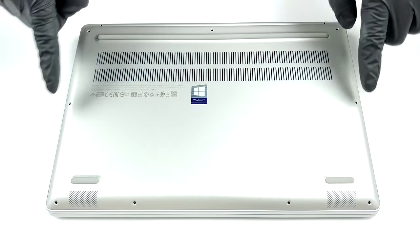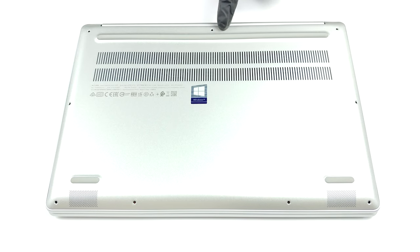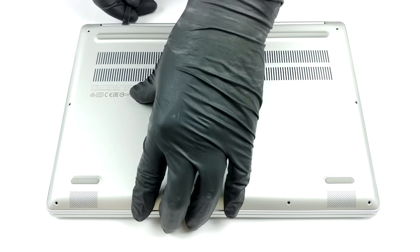Hello, this is Laptop Media, and today we will show you how to open the Lenovo Ideapad S540 13, and what's inside of it.